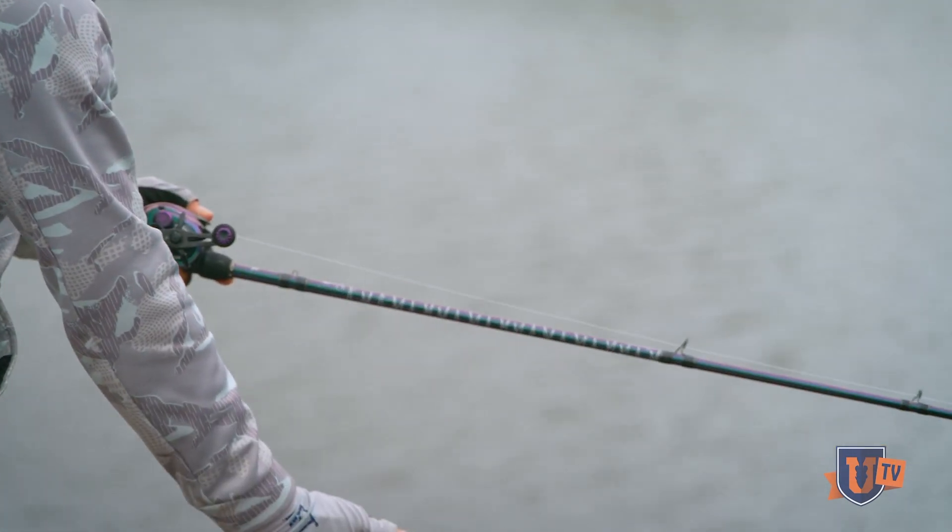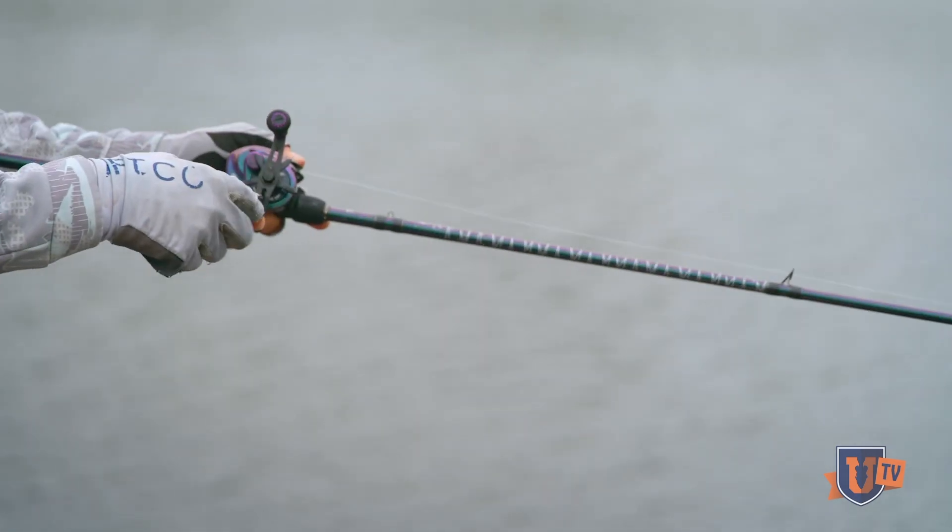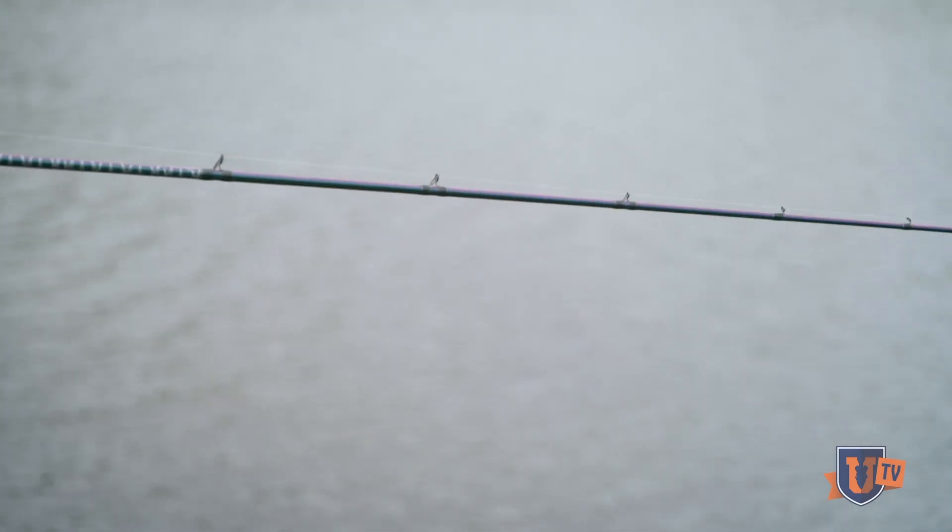Here we are in about eight and a half to ten feet of water. I want that bait staying down toward the bottom. Little twitches, pause — watching the line fall on a semi-slack line. Little twitches, pause.